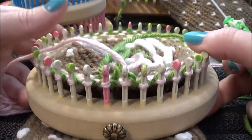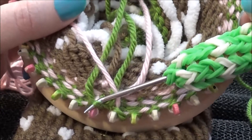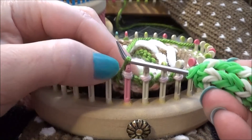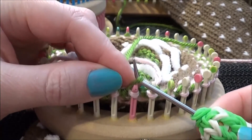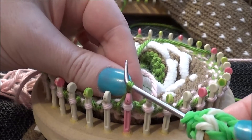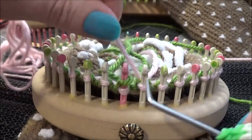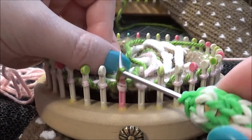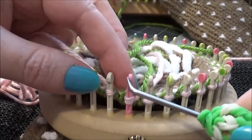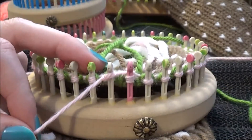Now I'm going to do the same technique as before: go down inside, find the old color stitch, pull it up, give it a twist, and put it back on that first peg. Then we're going to go ahead and knit two together. Then we do our two rows of rib — knit one, purl, knit, purl, knit — for two more rows in the pink.